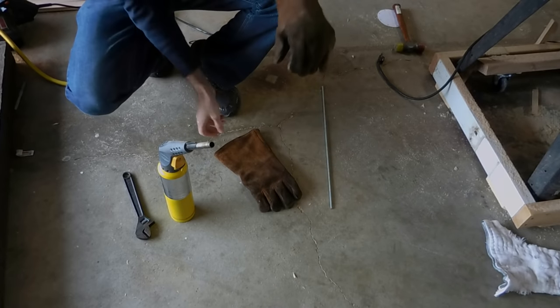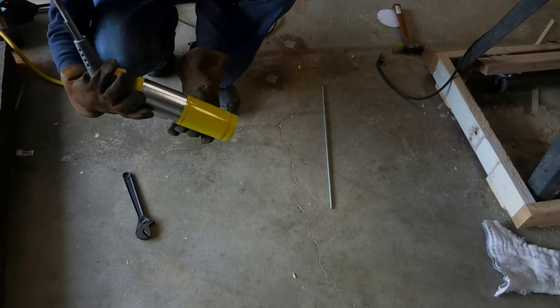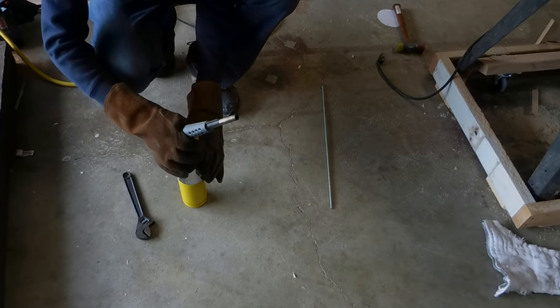Some welding gloves. Map gas torch — propane would probably work too.